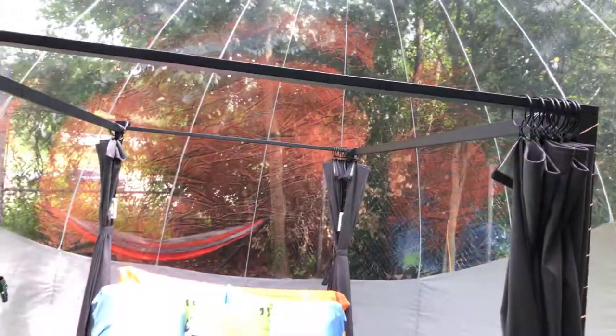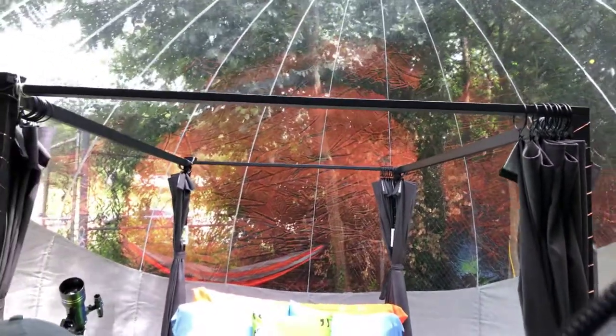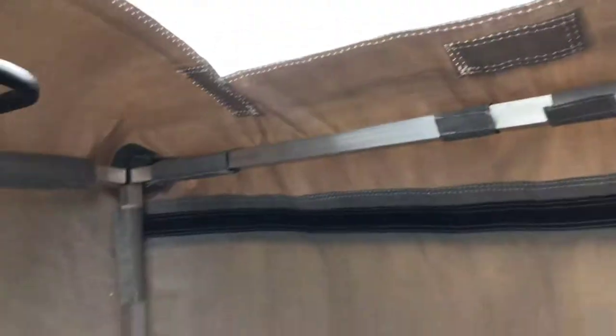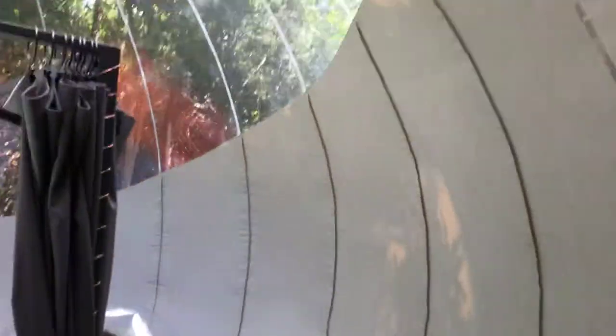Inside the bubble tent at Urban Sprout. This is the entrance right here — a little coat hanger shoe area and a doorway. You have to open one door first, then come in the other one because the pressure has to equalize and keep this thing afloat. This is inside the bubble.